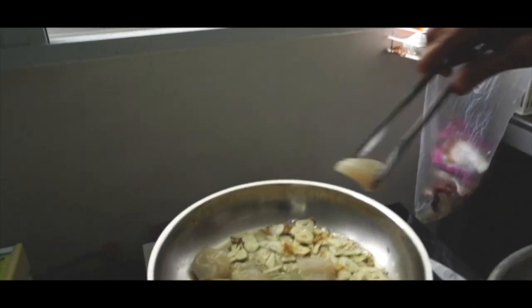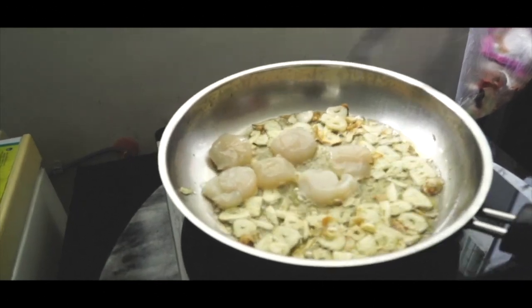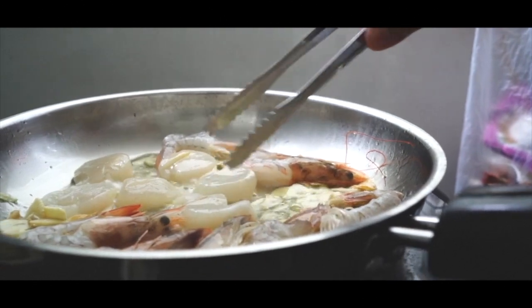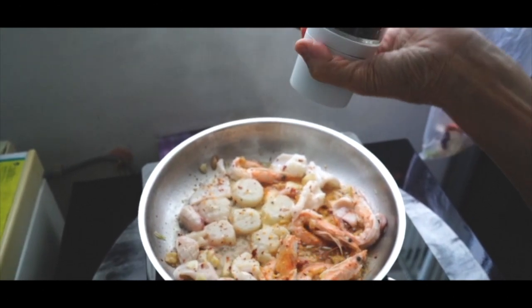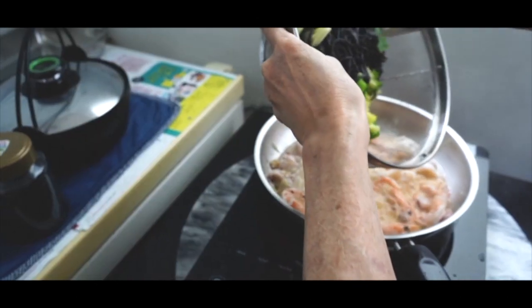Let the garlic fragrance immerse into the olive oil. Add in the ingredients that you desire. Pour in wine, add salt and pepper, and chili flakes.